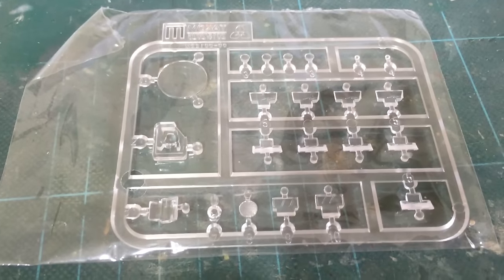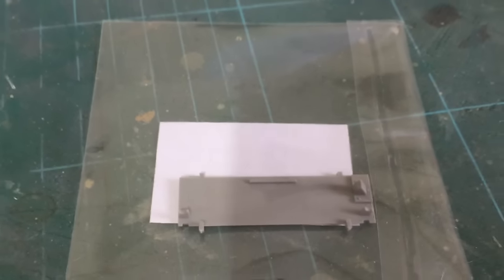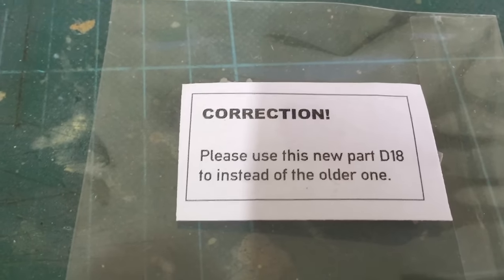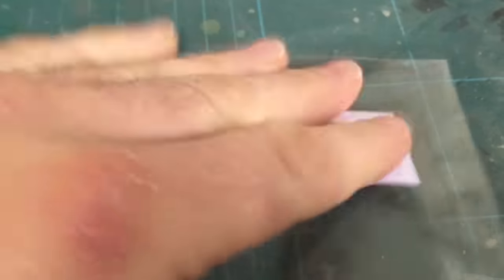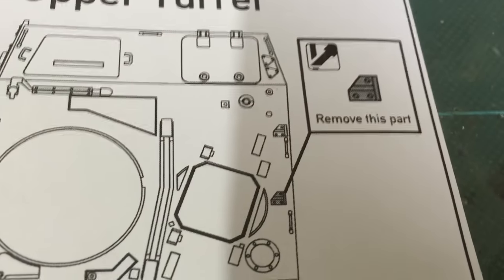Here we get the clear plastic. In this we get a small part — it's a correction part. It says: please use this part B18 instead of the old one. And another one telling you to remove a particular part.